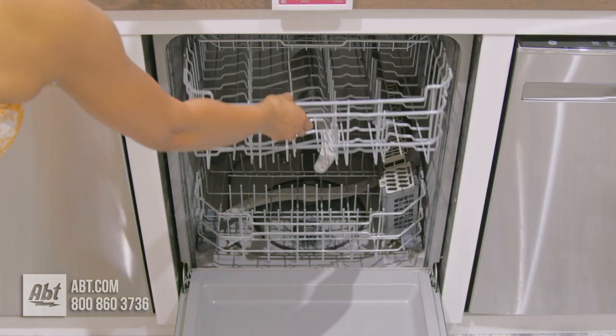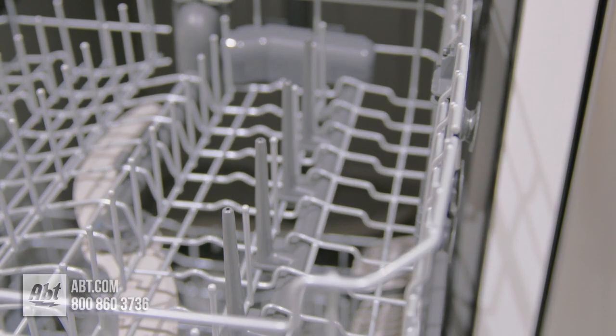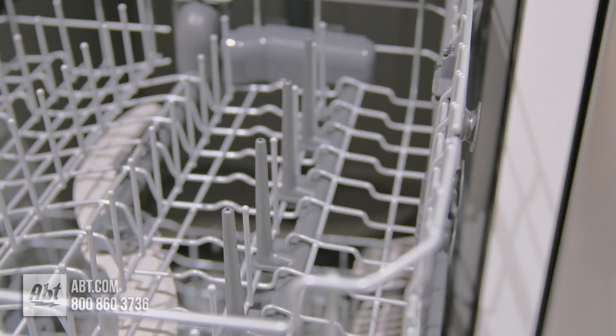The middle rack is nylon coated, manually adjustable, and features four bottle jets designed to direct detergent and water directly inside tall or narrow items.